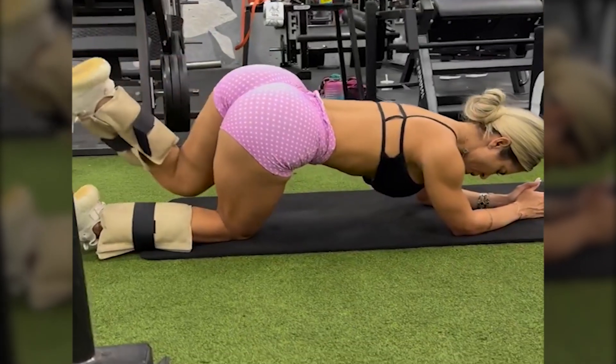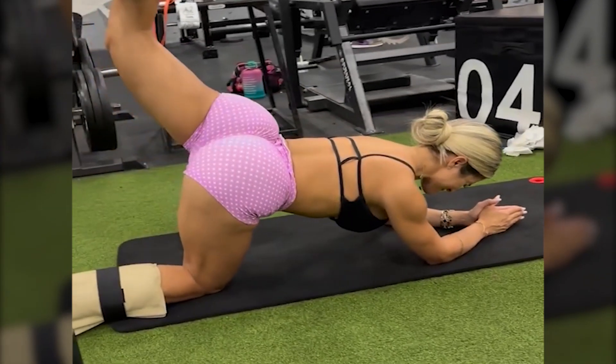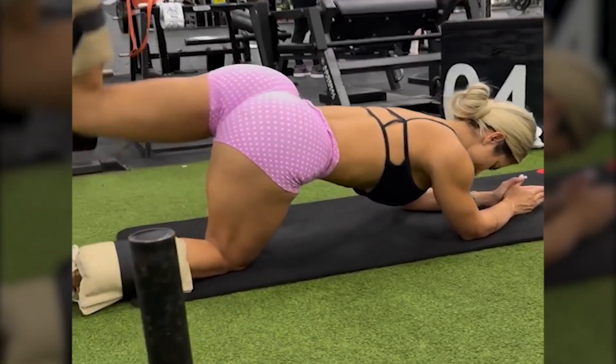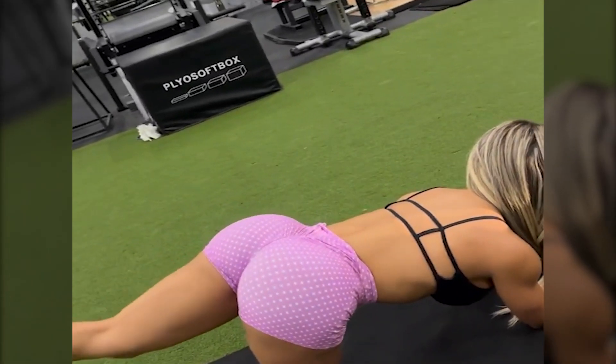She maintains a strict hydration routine, drinking plenty of water throughout the day, and supplements her diet with vitamins and amino acids for muscle recovery.